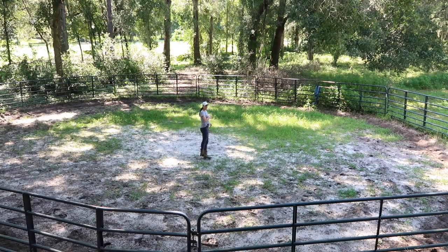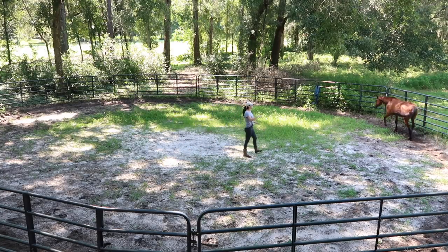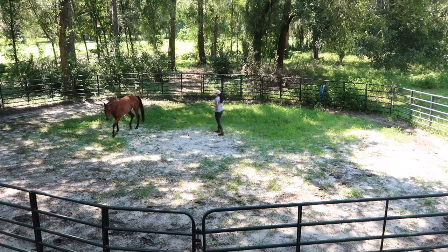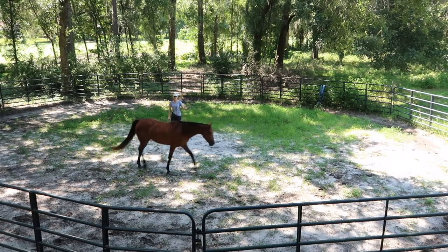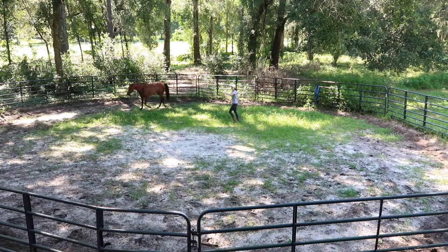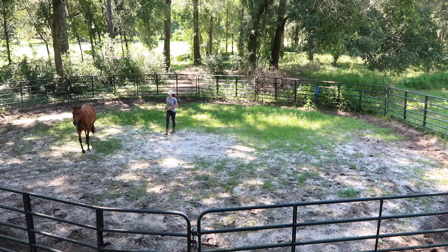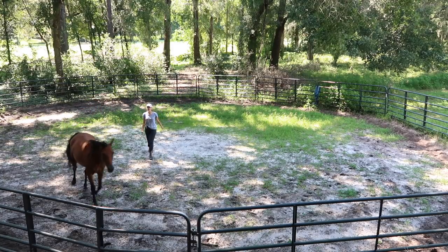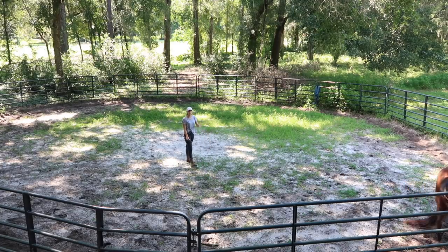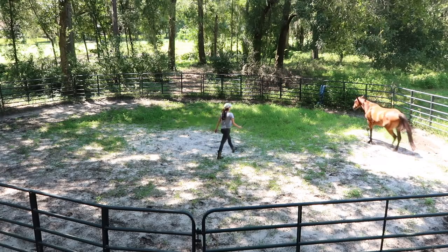When I first started her, I didn't focus too much on her cutting off the round pen because I was focused more on getting her to understand the cues — I wanted to focus on one thing at a time. But now that she's older, I do want her to trot along the round pen. As you can see, she starts to cut the round pen in half, so I start facing my belly button towards her shoulder and pushing her off until she reaches the fence. Then I back off as if to say good job, that's what I wanted.